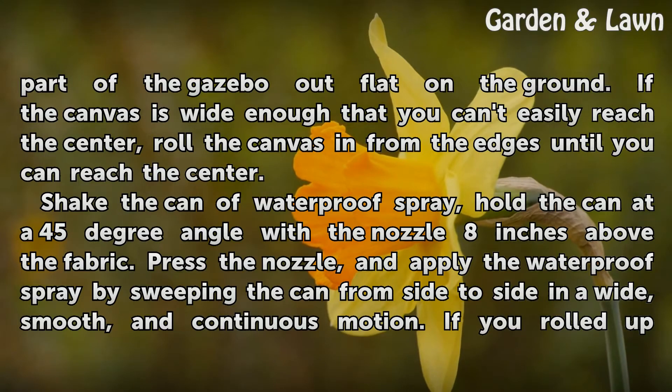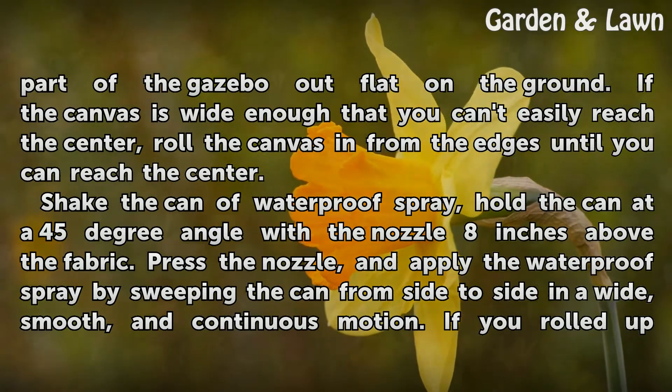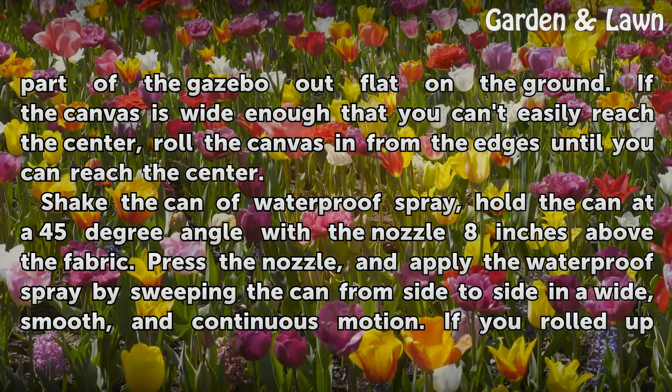If the canvas is wide enough that you can't easily reach the center, roll the canvas in from the edges until you can reach the center.